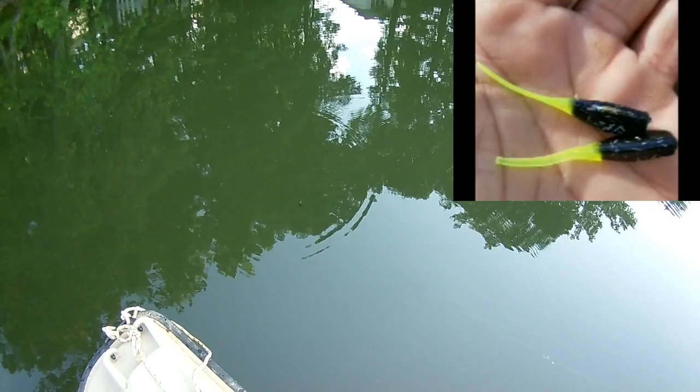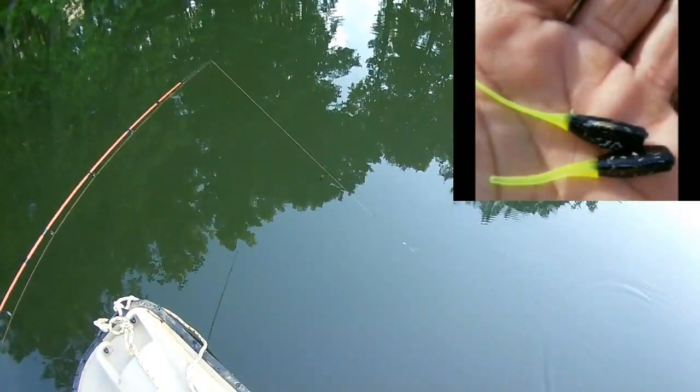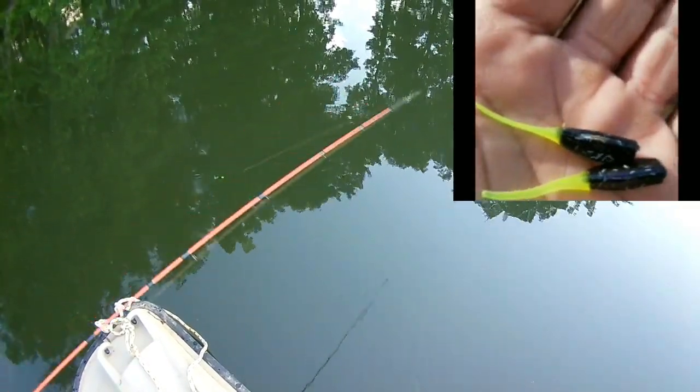That movement in the tail puts out a low frequency sound, and it's detected by the crappie's lateral line. That low frequency sound — look at the motion in that tail.